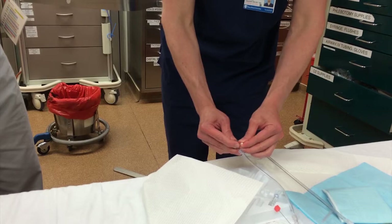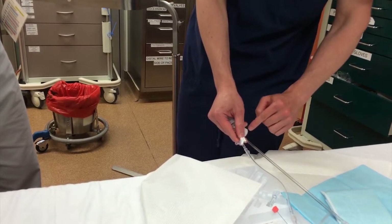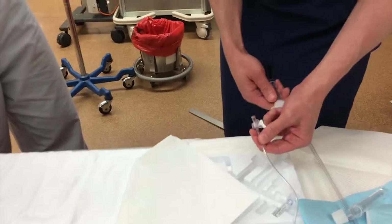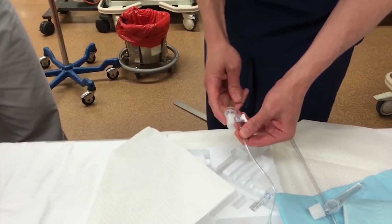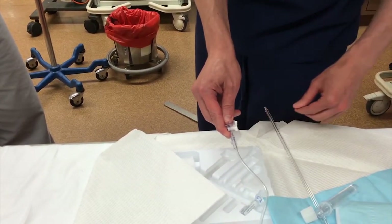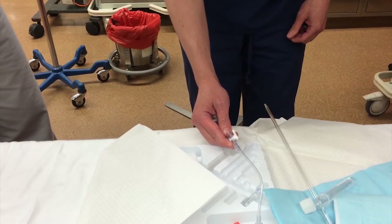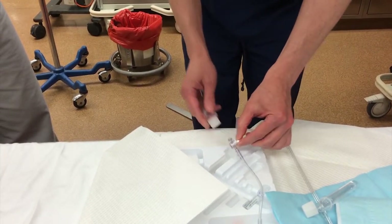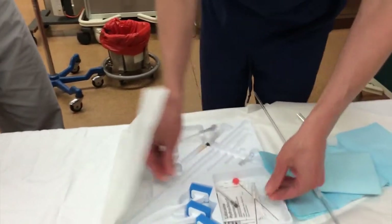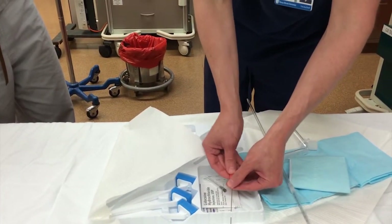When you have enough in that first tube, turn off the stopcock — you don't have to turn it all the way off, just that diagonal will stop the flow. Now take your next tube, turn it again facing where the manometer was, and fill it up. You can drop the level now if the flow is just really slow. Turn it off, and so on for tubes three and four. When you're done, disconnect this, put the stylet back in, and make sure it's fully engaged before you pull out your needle.